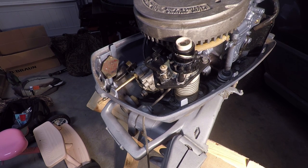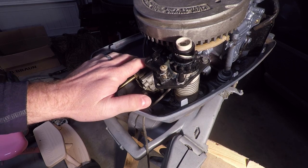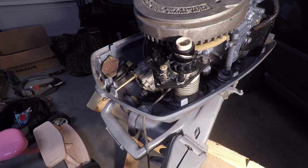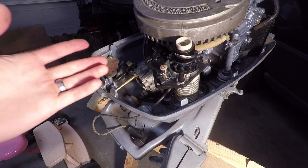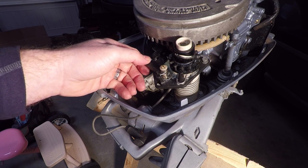We're going to remove the starter assembly on this six horsepower Johnson. You may want to or have to remove the starter assembly if you want to rebuild your carburetor. There are some bolts that will not be easy to get to without removing the starter assembly. We're going to show you how to remove the starter assembly and put it all back together. This will be very similar to the 9.5 horsepower motors.